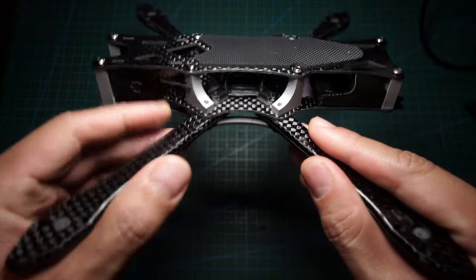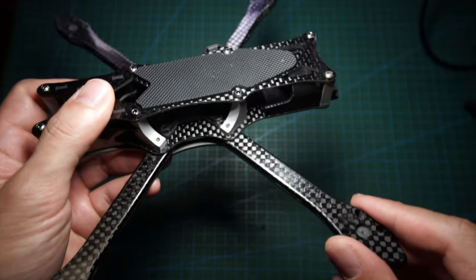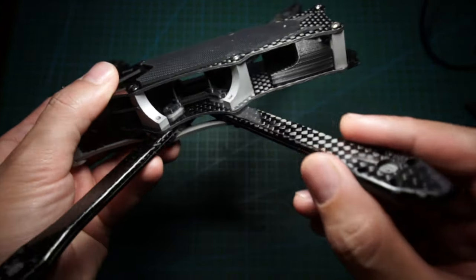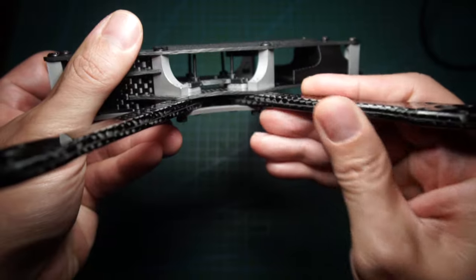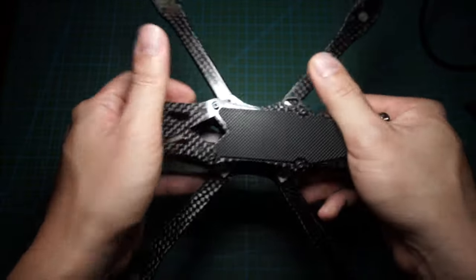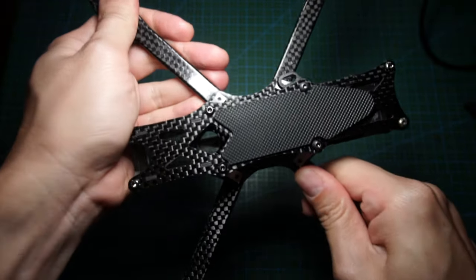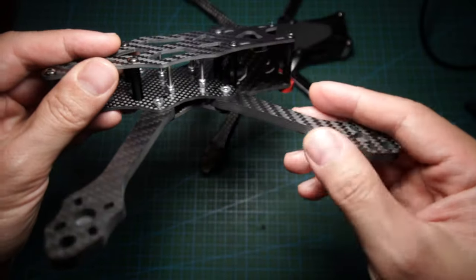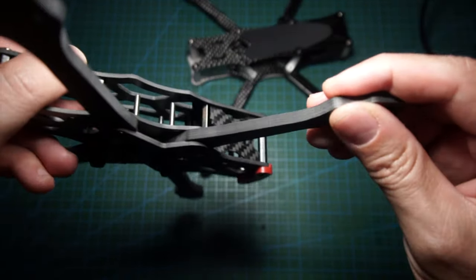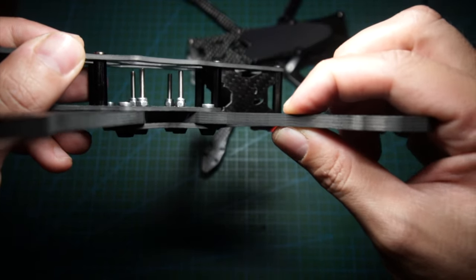The first thing that stands out is the build quality. The carbon fiber, according to GRL, is aviation grade, and it shows — everything is shiny and smooth with no rough edges at all. It feels really nice and really stiff in the hand. Compared to other frames, like the Apex, you can see the difference in arm type — the Apex arms are much thicker.